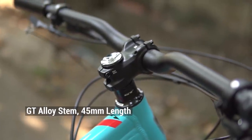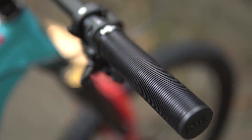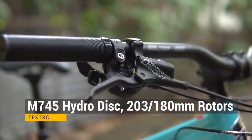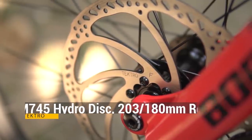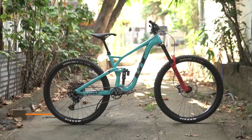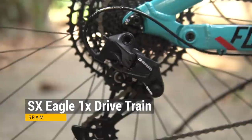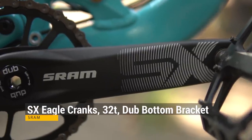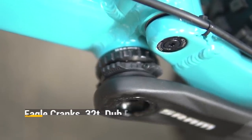780mm na lapad na may 31.8 clamp diameter, 5 degrees upsweep at 8 degrees backsweep. Ang stem ay GT Alloy rin with 45mm na length. One of the favorite parts of the bike ay ang Fabric Fun Guy na grips, dahil masarap ito sa kamay na kahit wala kang gloves, makapit at masarap hawakan. Para naman sa brakes, ang nakakabit sa bike out of the box ay ang Tektro M745 na 4-piston brakes. Ang rotors ay 203mm up front at 180mm naman sa likod.